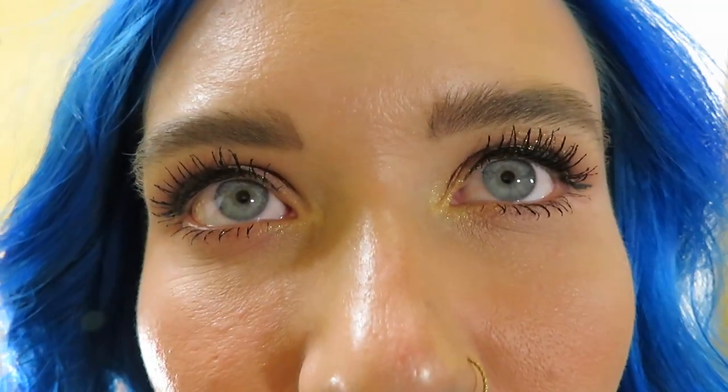Are those colored contacts or your real eye color? These are real eyes. They are really blue. When I'm outside in the sun they get really light, which I think is cute.